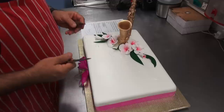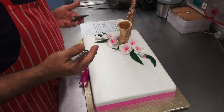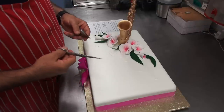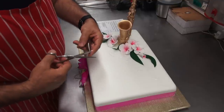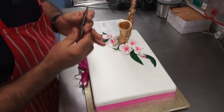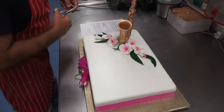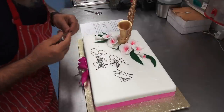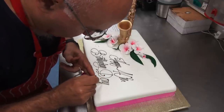Now I'm going to write the last bit on the cake — the message, happy birthday, something, something. This is like taking off with an airplane — because I'm writing on the cake, I can't allow myself to make mistakes. You have to take off and land the plane smoothly. I just have to cut this nozzle a little bit here, quite thin, and try somewhere else. Happy 40th birthday, Donna.